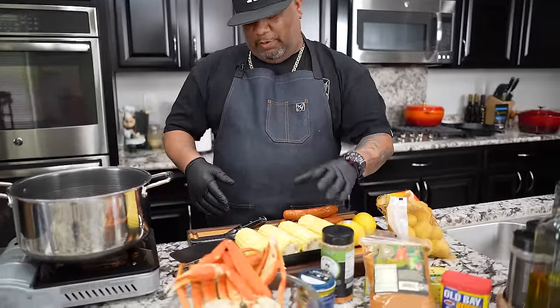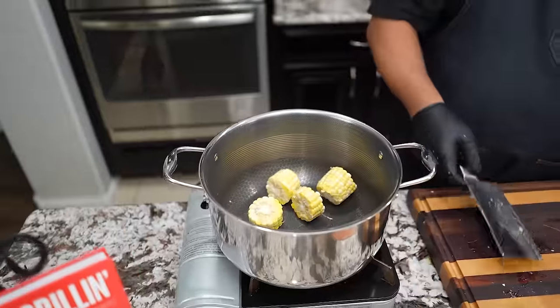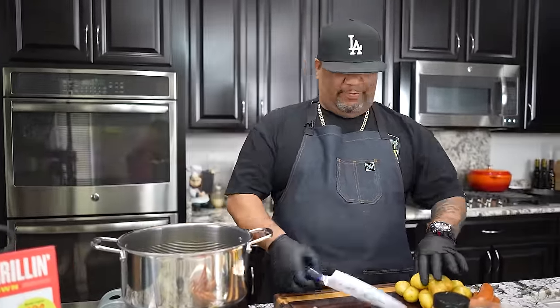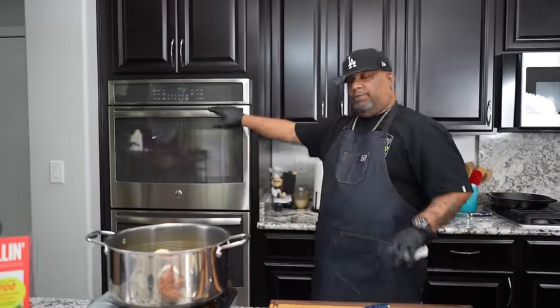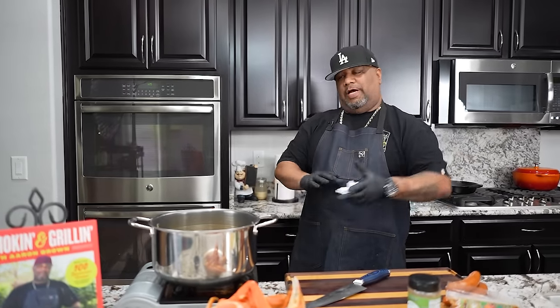This is a very fast recipe to make. First thing we want to do is take our corn and cut it down into thirds. It depends on how many foil packs you're making. We want the food to be flavorful and over the top — we could just boil this and take it outside on the grill. Even though we're closing up the foil packs, it will get smoky flavor inside. You can do this in the oven or outside on the grill — same temperature either way.